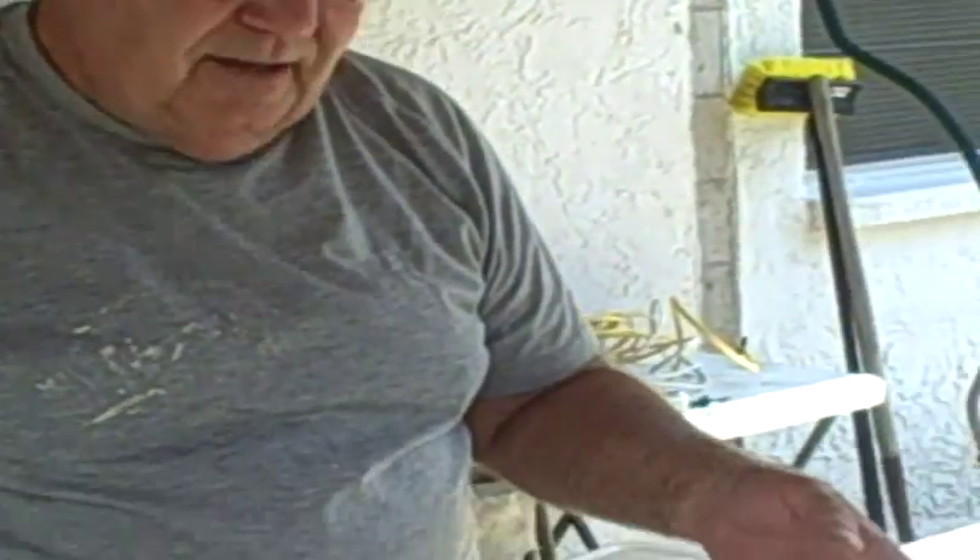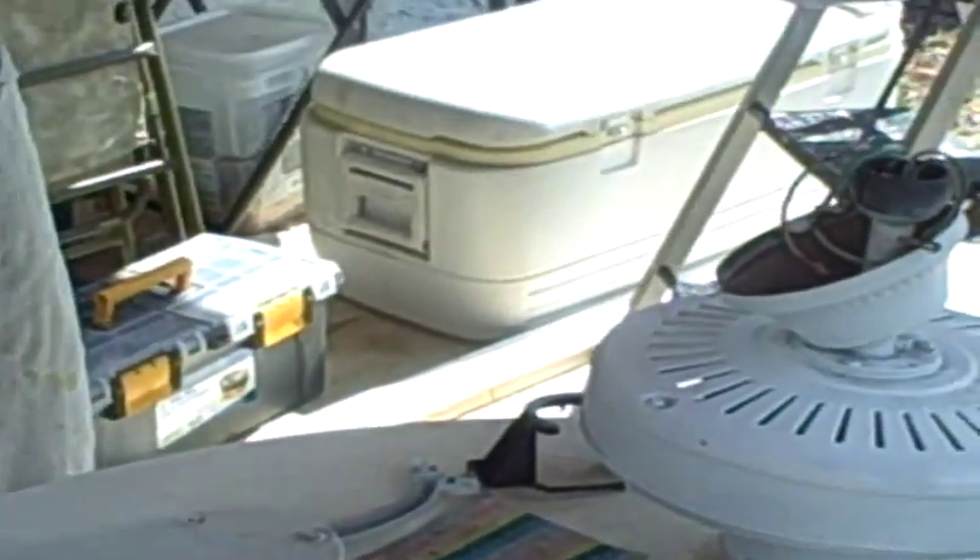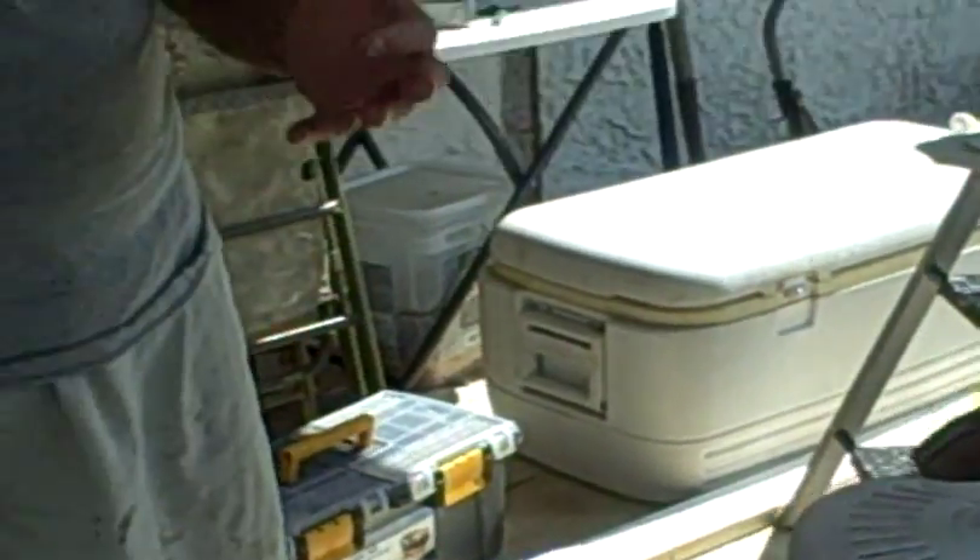Today we're going to install a fan, but it's not a new fan out of the box. If you can look down here, it's an older fan, and it's one that we've recycled from another job. What I try to do with my pay-it-forward philosophy is if I get something that's in good shape and I have a customer that doesn't have a lot of money, I go ahead and recycle a fan and hang it in this area here.